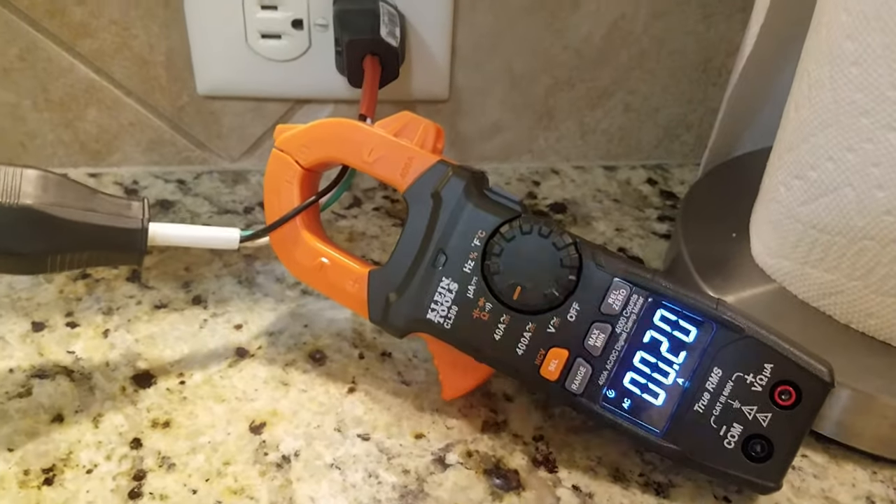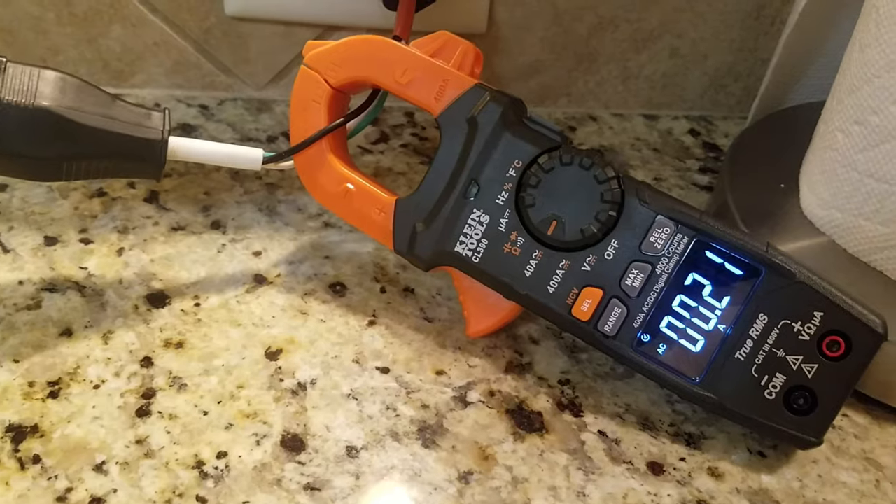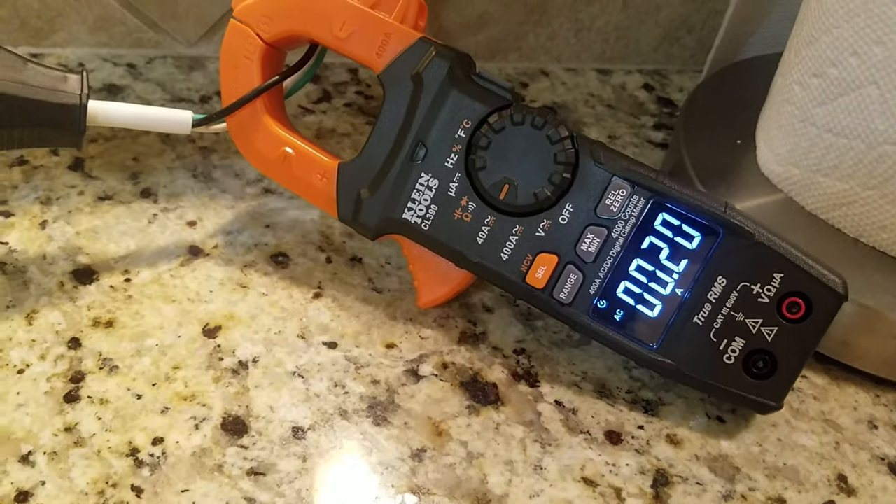Now I have my laptop plugged into it. You can see it's not drawing too many amps — very little, not really doing anything. Nice device.